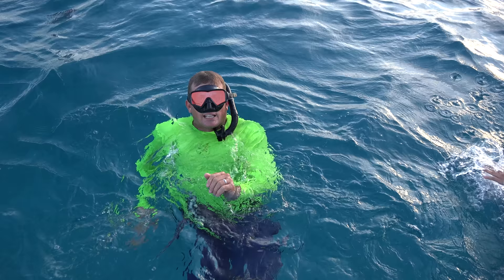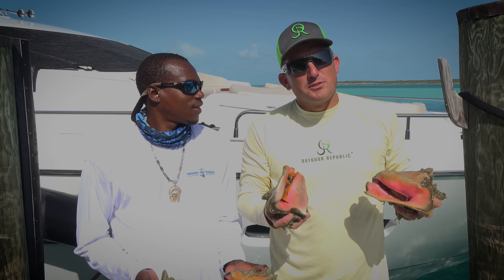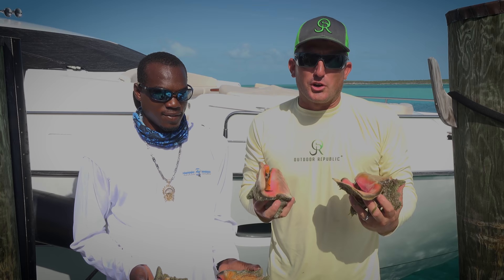Alright y'all, so this is Bernard Smith. This is a good dude. He lives over in Black Point and he is a master at making conch salad. So show us what you do. What are you going to do first?